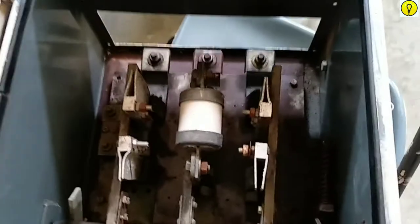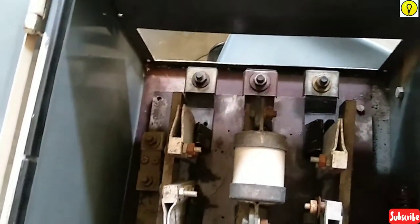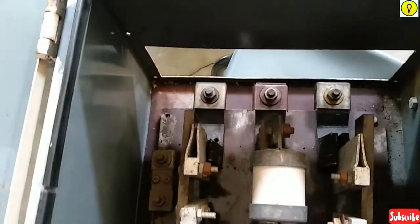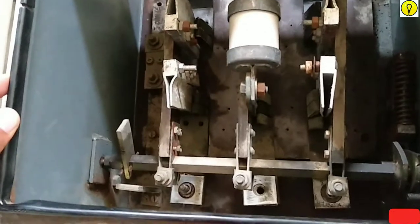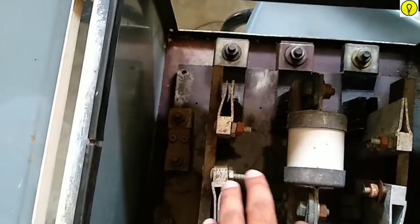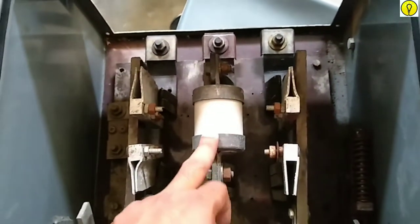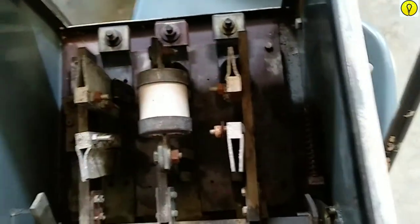This is the internal circuit. The upper three terminals are phase terminals R, Y, and B. This is the neutral point. This is the HRC fuse — high rupturing capacity fuse.